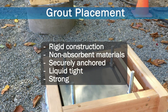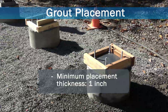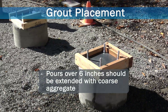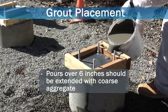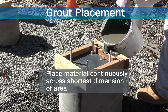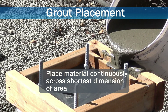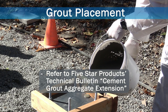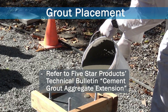To achieve the best effective bearing area, a head box should be used. Minimum placement thickness is 1 inch. Pours over 6 inches should be extended with clean, damp, coarse aggregate, coated, meeting the requirements of ASTM C33. Material should be placed continuously from one side of the plate to the other, ideally across the shortest dimension. For more detailed guidelines, please refer to 5 Star Products Technical Bulletin, Cement Grout Aggregate Extension.